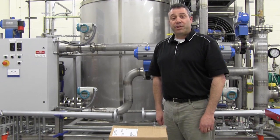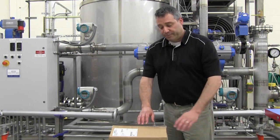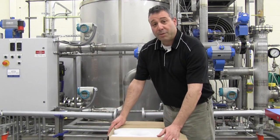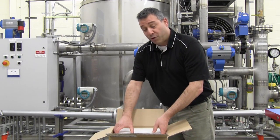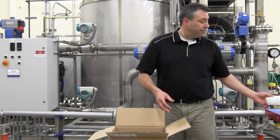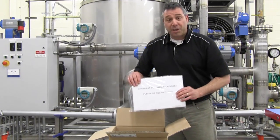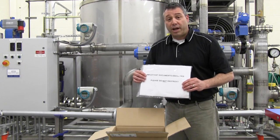The MAG-8000 would be delivered in either a wooden crate or a cardboard carton. The MAG-8000 is securely packed for transportation. After opening the carton, remove the styrofoam spacer which holds the flow meter securely in the box. Inside you will find a documentation package containing the installation manual and quick start guide.